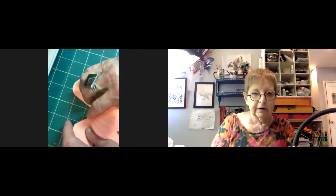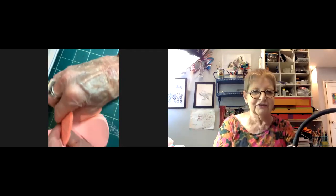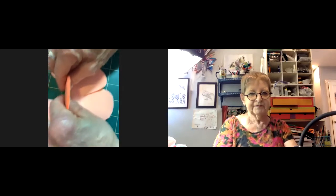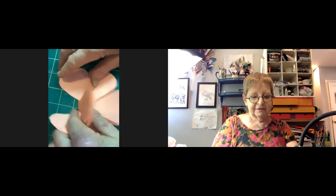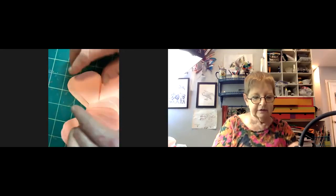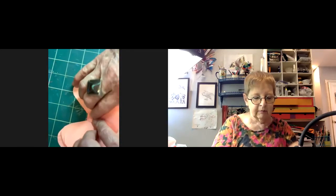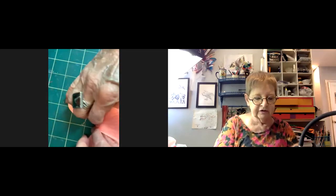So the next step is to fold in the petals like this. I've got them all stacked up and we're folding them in. It makes a hexagonal base in the bottom of the flower.